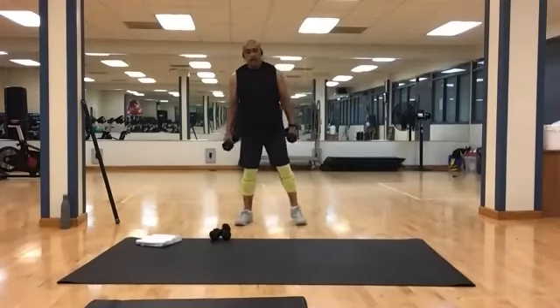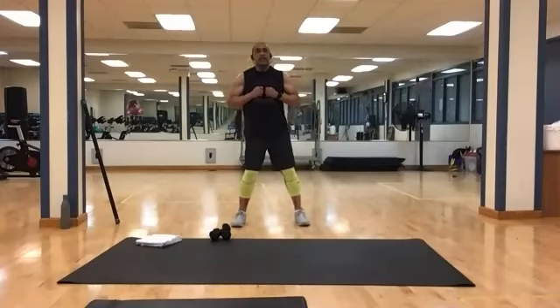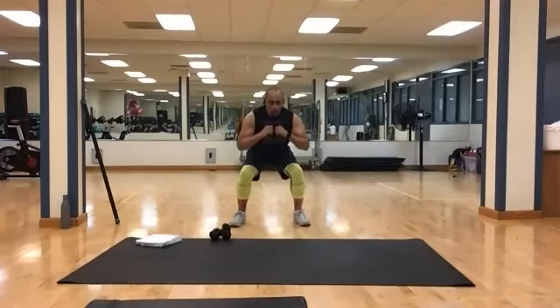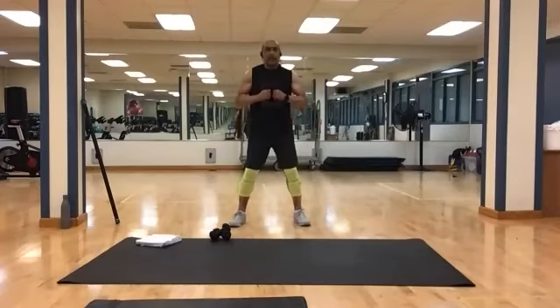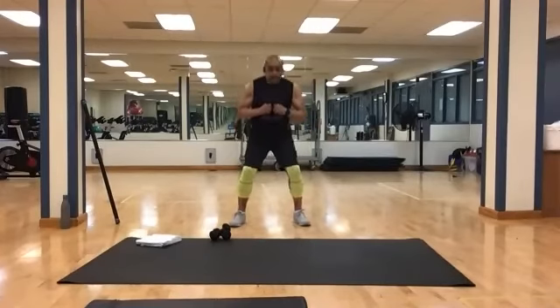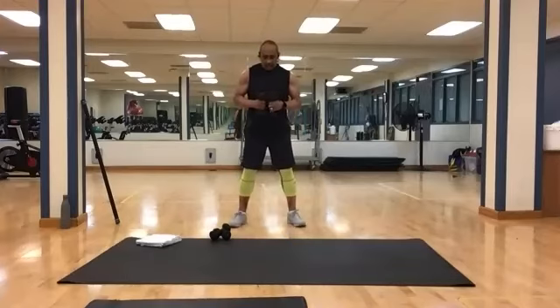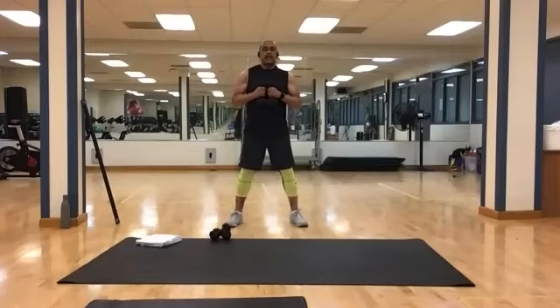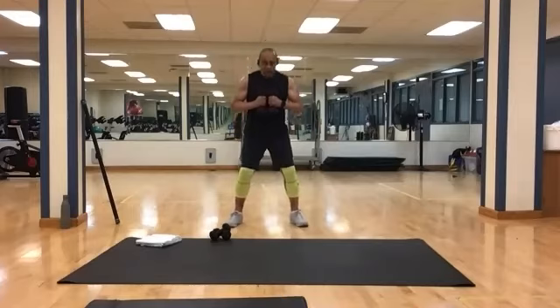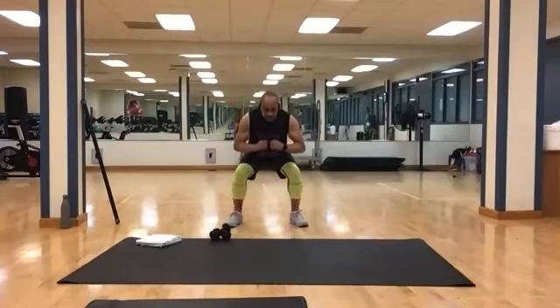Got some squats to do. Bring those weights right here — going for 10, feet at least outside of your hips. And 1, 2, 3, 4, 5, 6, 7, 8, 9, and 10. One more set — reset, still 10. And 1, 2, 3, 4, 5, 6, 7, 8, 9, and 10.